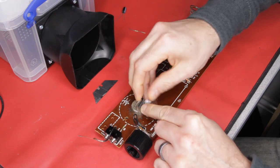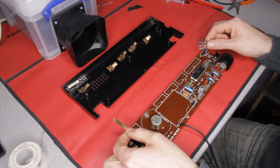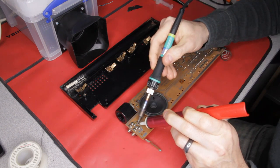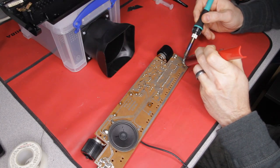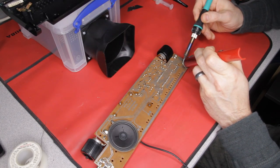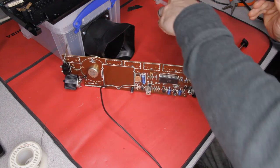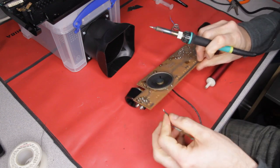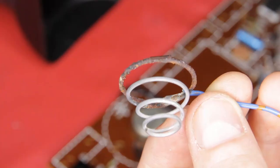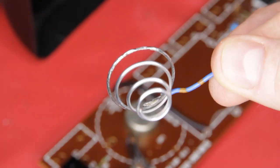The sellotape is just to help reduce any mess to clean up. This unit has suffered battery leakage at some point and the terminals are corroded. I take them off the board to make it easier to clean them. They're a little corroded, but a fine sanding pad soon brings them back to a shiny finish.